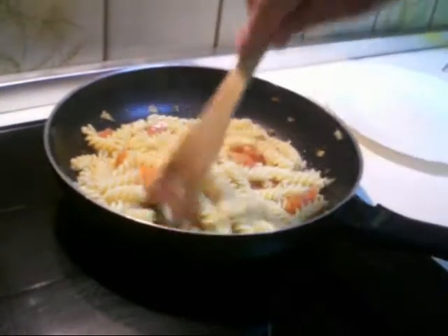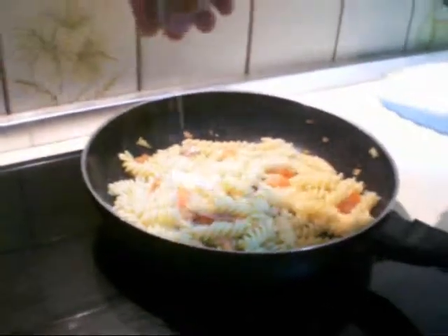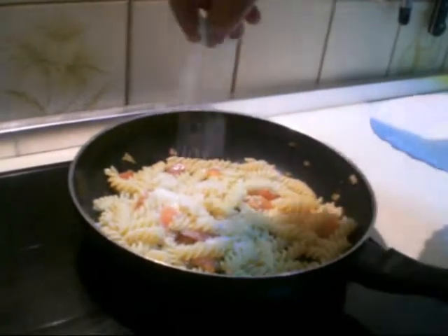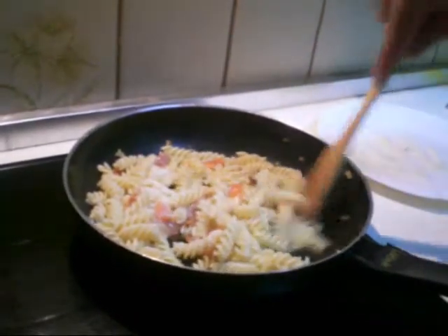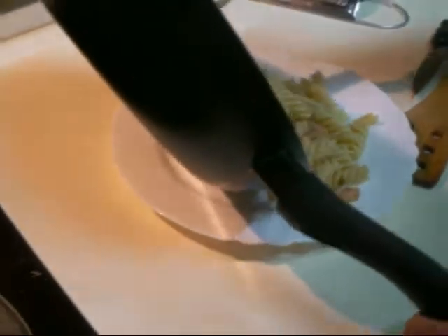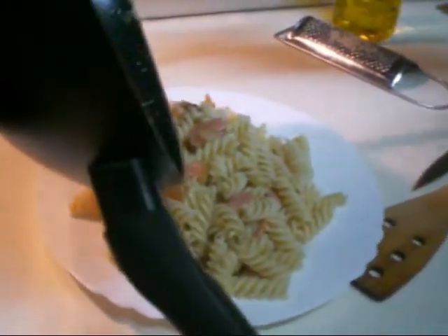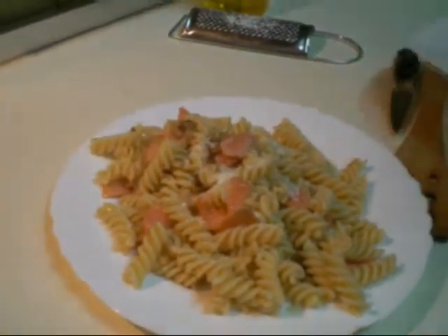We stir well. And finally we put the cheese, the grated cheese, the grana padano. We stir again. The dish is ready. We put it on the dish. And you can enjoy it. This wonderful Italian dish. Some grated cheese on top. Let's go, really do it. I think it's easy.